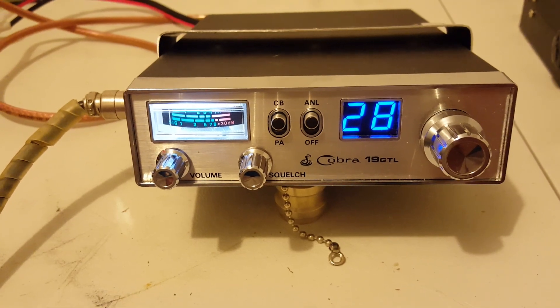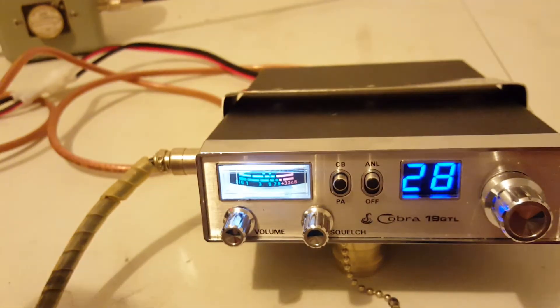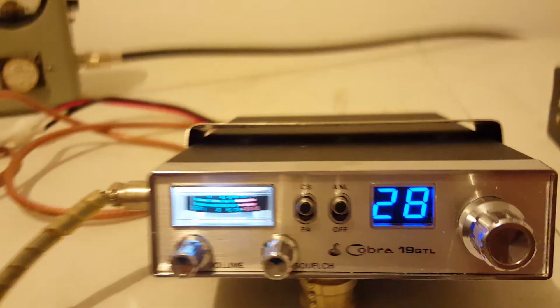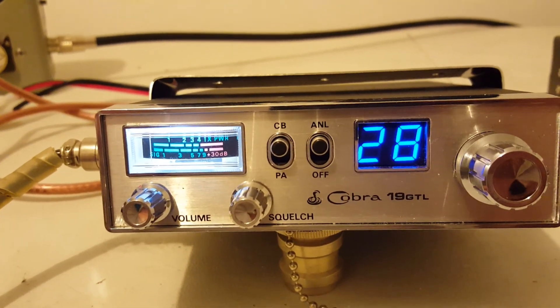The mic I was running is an old Bearcat unit. I like the newer version of these, but that's a good mic as well and that's the mic I run out of my truck. So I hope you guys enjoy the video — 73s, bye.